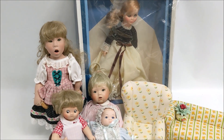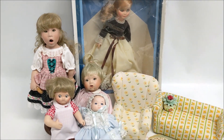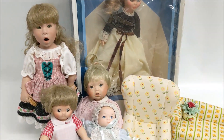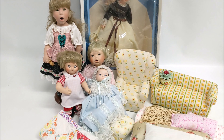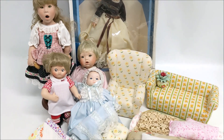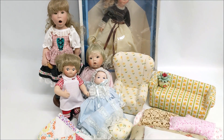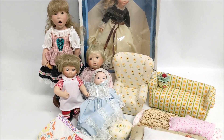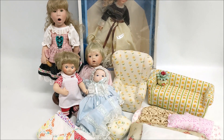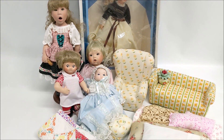This is everything that was in box number nine. We are probably going to keep most of it and sell maybe the Vogue doll. Join us tomorrow for the 10th and final box! If you have any questions please let me know in the comments, and if you enjoyed this video please like and subscribe. Thank you so much for watching — see you next time!